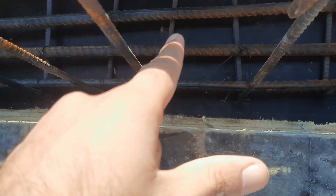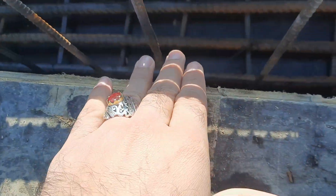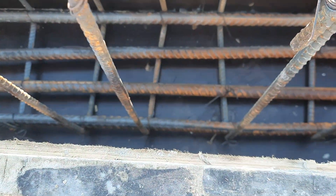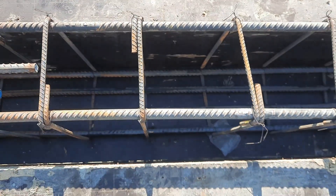The stirrup spacing near the support is about four inches because here we have negative bending moment. Therefore the spacing of stirrups is closer compared to the zone after L by 4. You can see here it is six inches, but at the distance of L by 4 it is four inches.